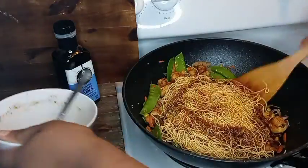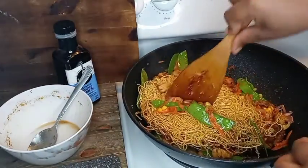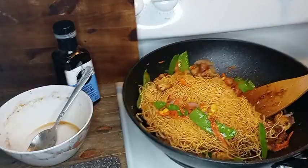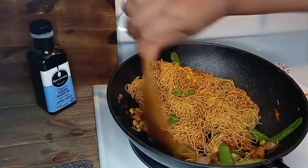Here I'm adding some water — maybe half a cup or less. I'm going to work through those noodles to break them down so I can mix everything in with the veggies and chicken.